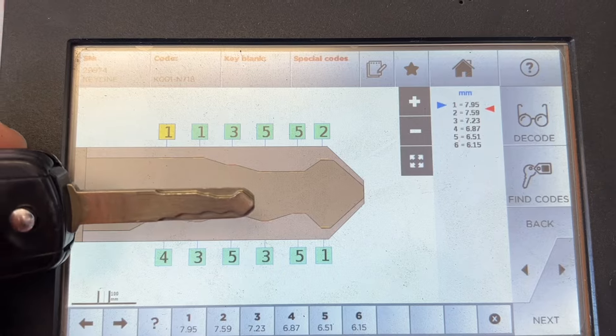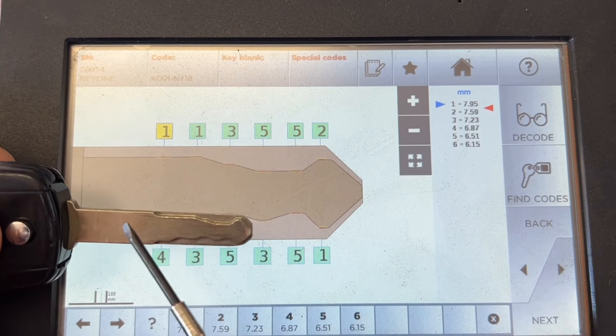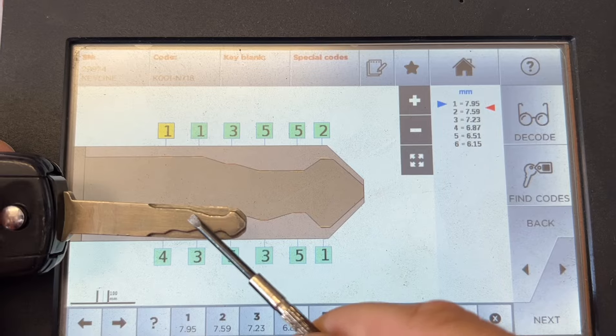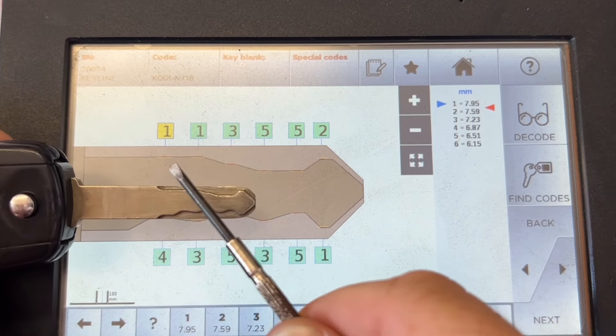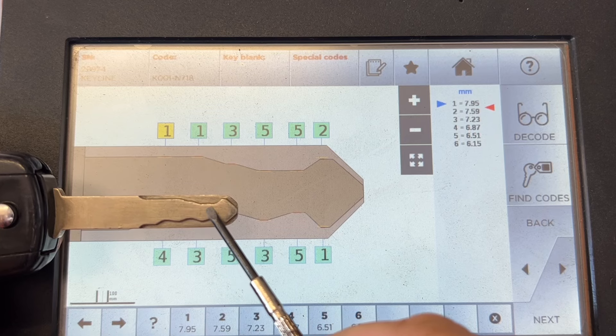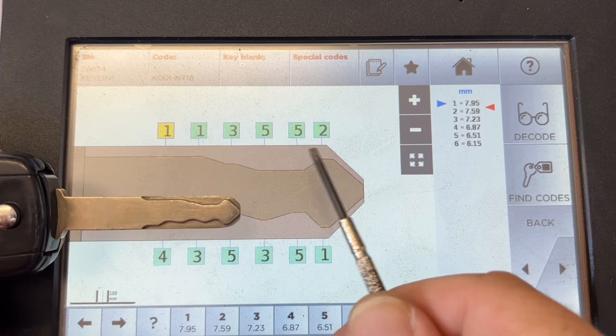So we decoded it and we noticed there's a 2 and a 1 — very worn in general. Let's double check. We have 1-1, it drops down 3, drops down 5-5. We'll change that to a 2.